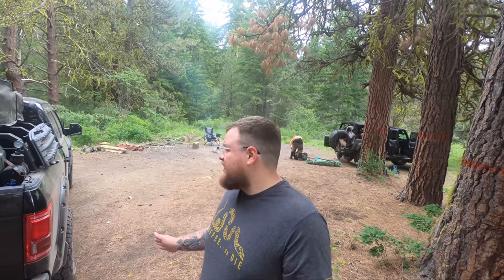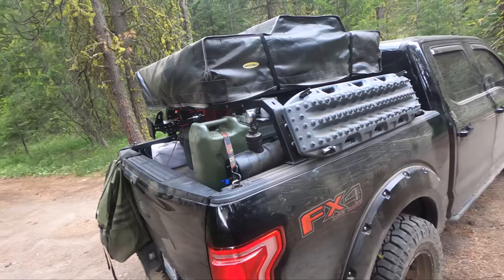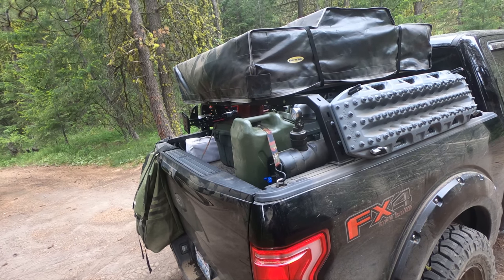This F-150 is the FX4 package, which is nice — it came with the factory skid plates underneath and the rear locker. As far as my bed goes, let me walk you through the rack setup.